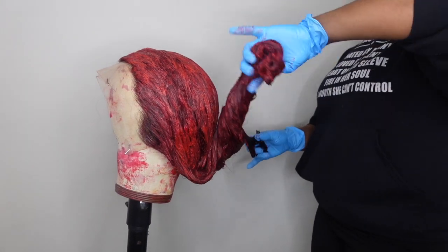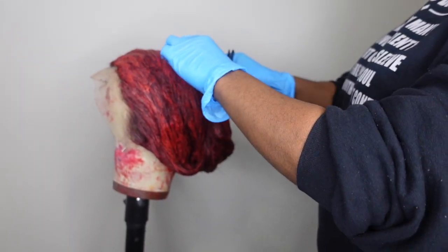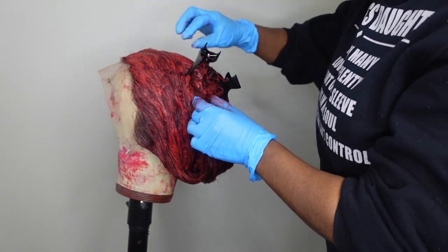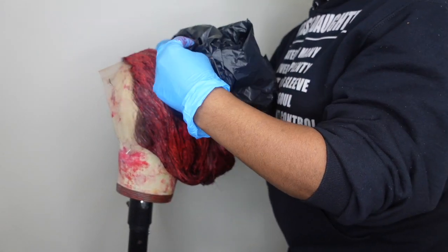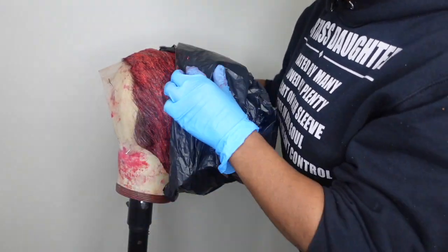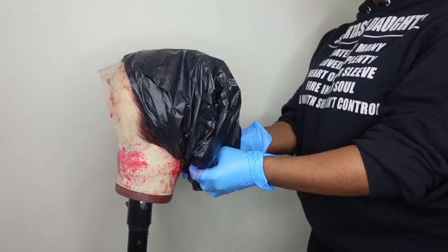My cousin finished coloring the wig around 7pm and we didn't wash it out until 7am the next morning. On top of that, I put a black plastic bag over the wig to make sure the color absorbs properly — you definitely want to make sure that this wig sits overnight.